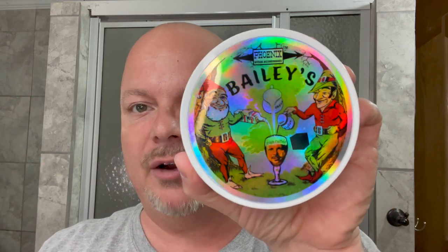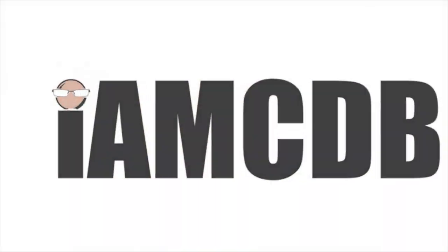In this video, we're going to be using Bailey's Irish Coffee by PAA and The Leaf for dome shave. Stay tuned. Hey there, folks. Welcome back for another video. I'm your host, CDB. Thanks so much for joining me today. I really appreciate it.